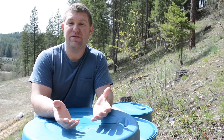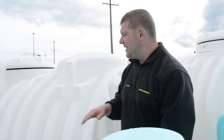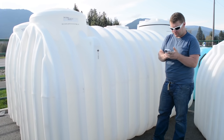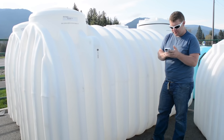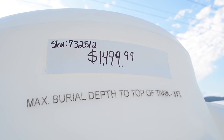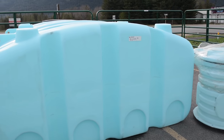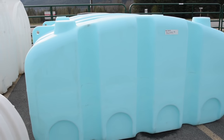The next water solution we wanted to talk about is cisterns. There are a couple of different solutions here: one can be an above-ground cistern, and then there are also tanks designed to be buried. Cisterns are a great water solution because they can provide months of water in one fill-up — whether you fill them with rain, snow collection, have water delivered, or decide to drill a well.